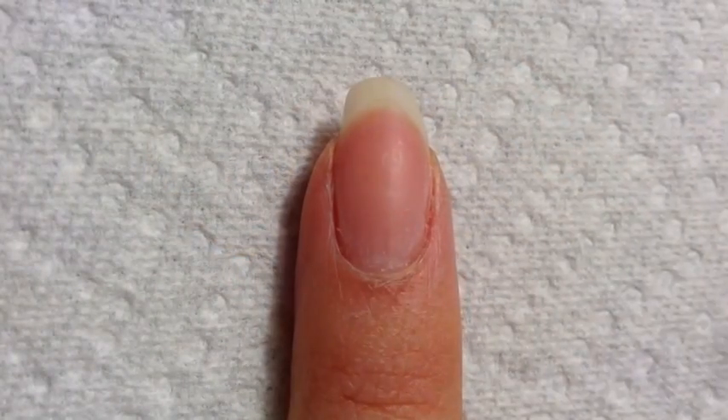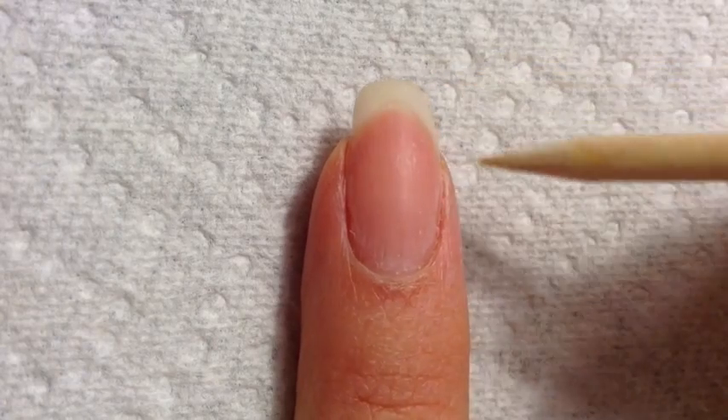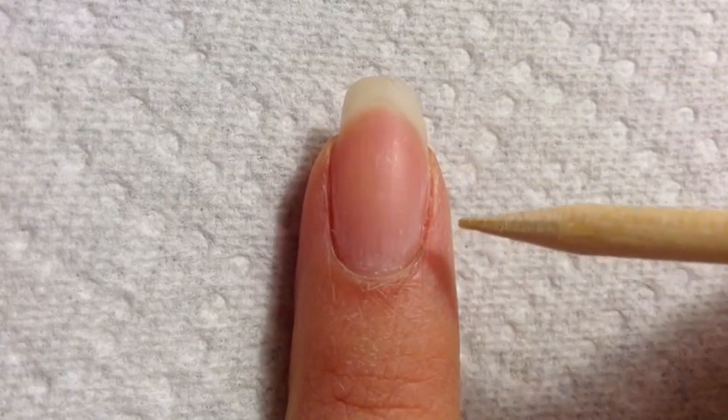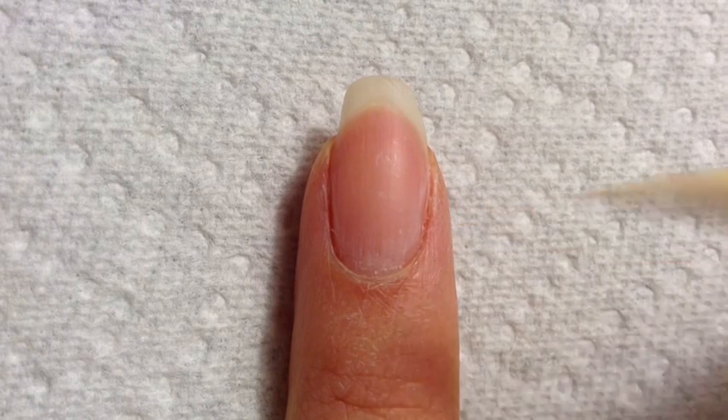I've already prepped my nails by filing and shaping, as well as buffing the surface, and wiping down with some acetone to prep my nails for the gel nail polish.